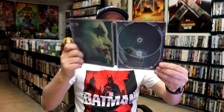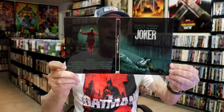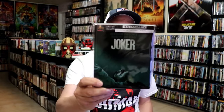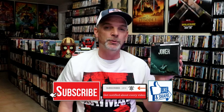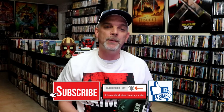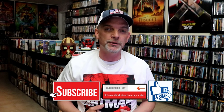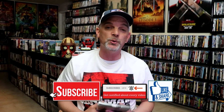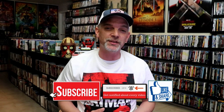Overall I think this is a really nice looking steelbook. I'm really happy that I was able to add this to the collection. I did enjoy the Joker movie — I thought it was very well done. I'm definitely looking forward to the second one coming out here really soon. Please leave a comment below and let me know what you think about this steelbook unwrapping, and also let me know your thoughts on Joker because I really do enjoy reading your comments. Thanks for taking the time to watch this video, and we will see you next time.